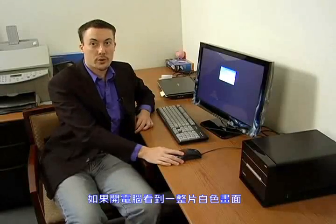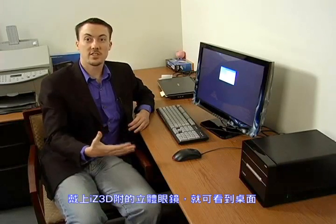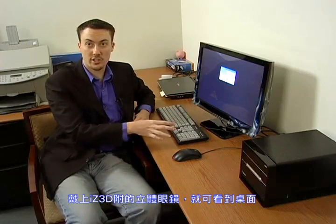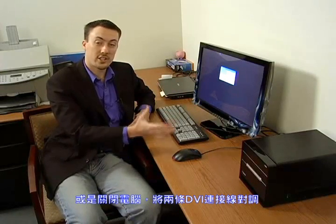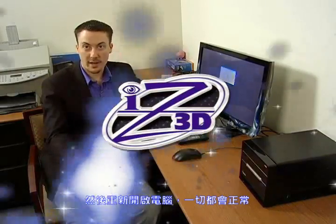Once you start your computer, if you see a completely white screen, put on your iZ3D glasses and see if you can see your desktop or login screen. If you do, go ahead and shut the computer back down, switch the DVI cables on the back of the computer, and restart it.